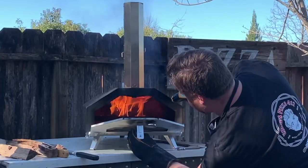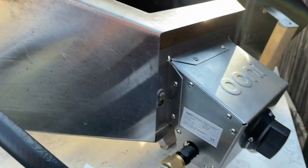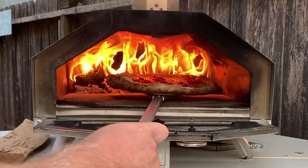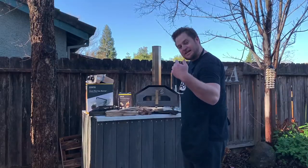The Ooni Pro 16 Pizza Oven runs on all natural charcoal, wood, and of course you have the gas option. My personal favorite is combining the charcoal and the wood to spike the flame. This thing is roughly 66 pounds and it makes the perfect 15 to 16 inch Neapolitan pizza. Let's take a closer look.